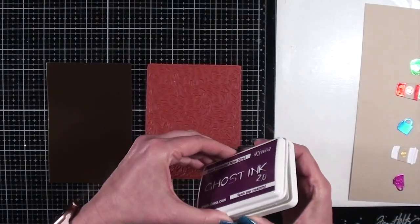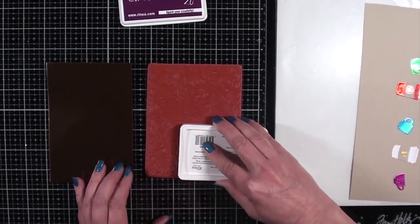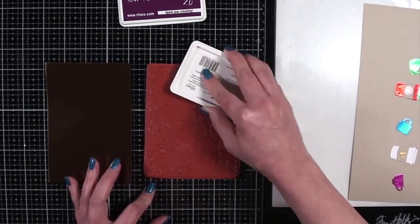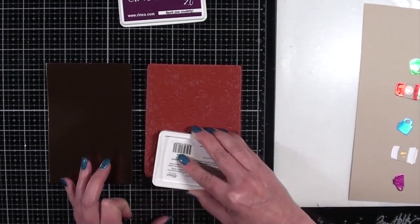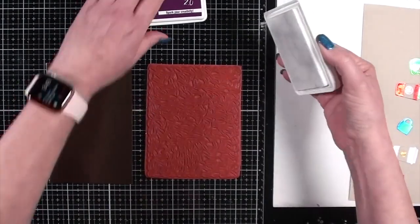Now I'm moving on to the background. I'm going to be using the Ghost Ink and putting that all over the background stamp. It's a coffee bean background that will really complement all my little coffee charms there on the right-hand side.